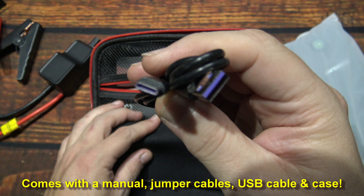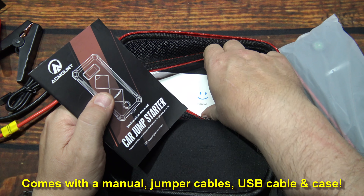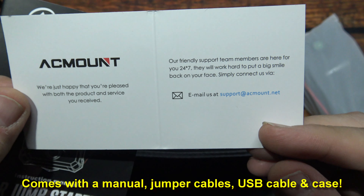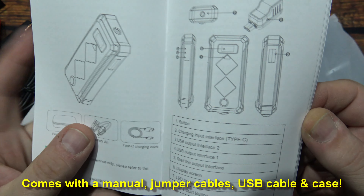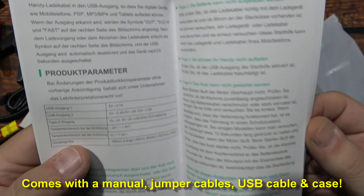And here's the Type-C charging cable. You get a happy or sad card, as well as their email address should you have any questions or complaints. Here's the user manual — looks like pretty good detailed information, and it is multi-language as well. Nice little booklet; I usually keep them down inside just for future reference.